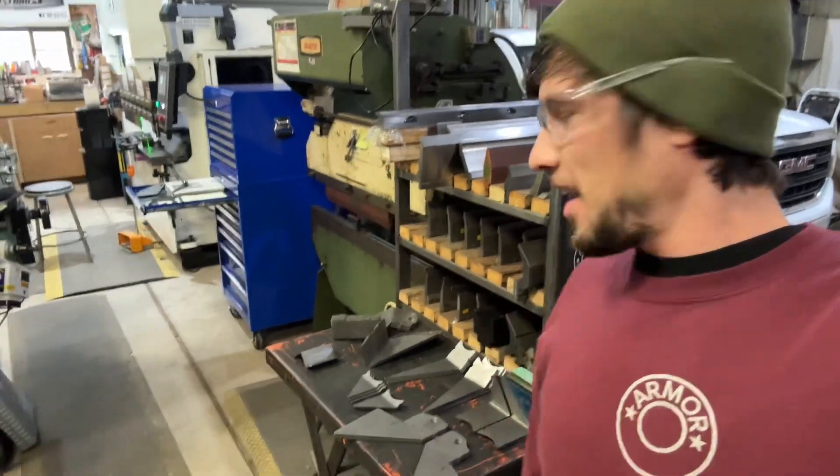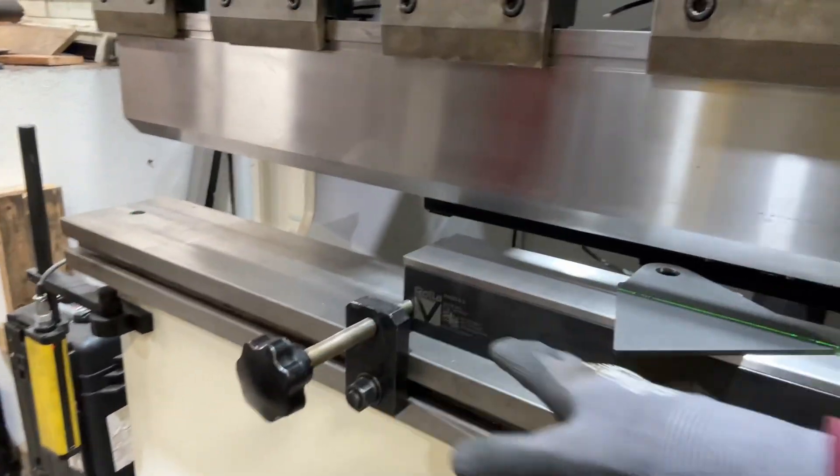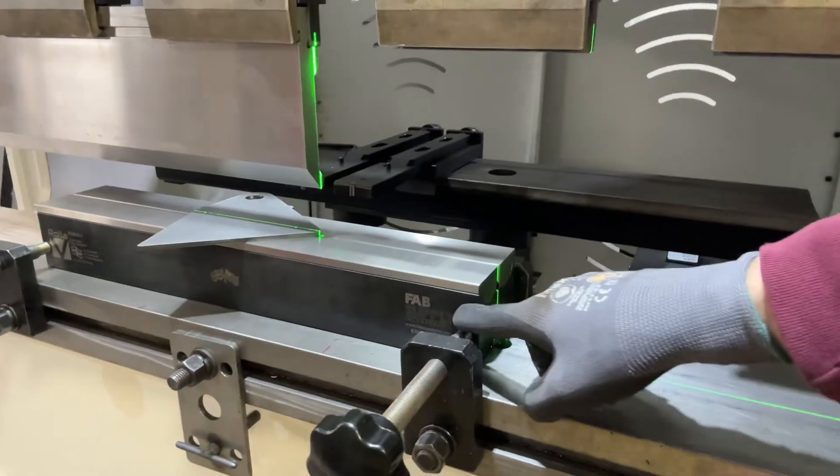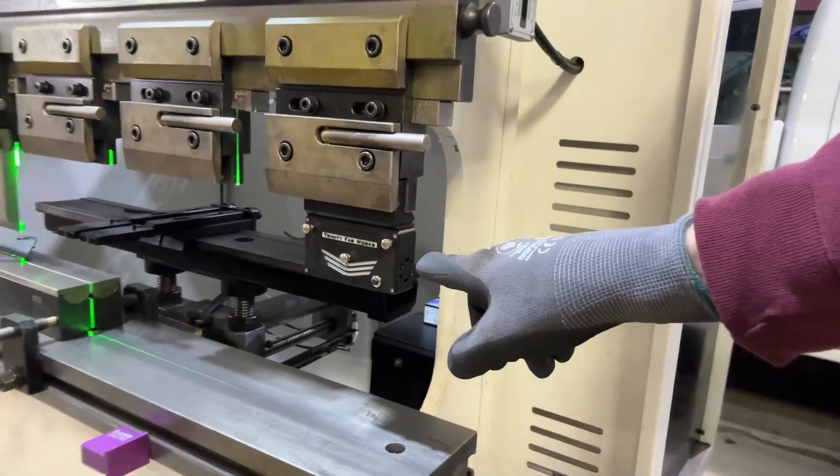Hey guys! Adam here again and we're doing some bending today, so I thought I'd show you another cool tech tip. I'm bending a bunch of odd shaped parts and I've got the Rollo-V tooling set up in the Tommy press brake. This is from Fab Supply, and I've also got the Trinity Fabworks laser gauge in here.